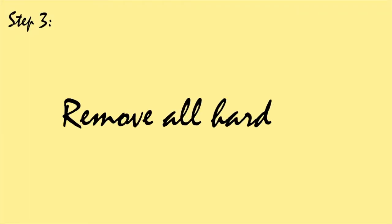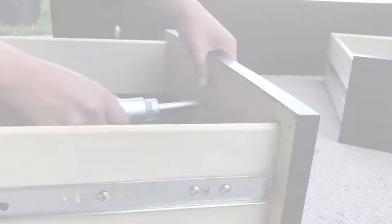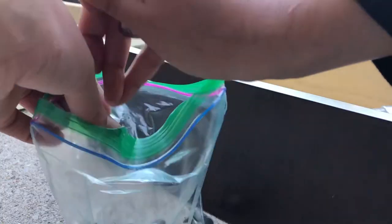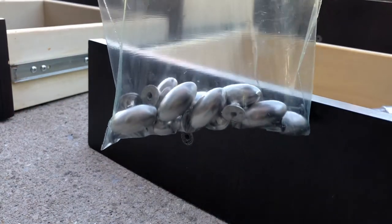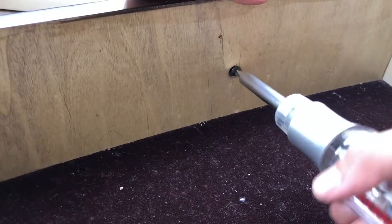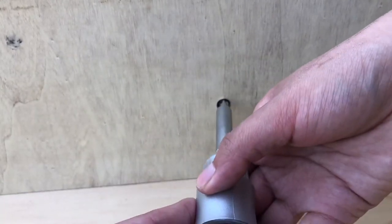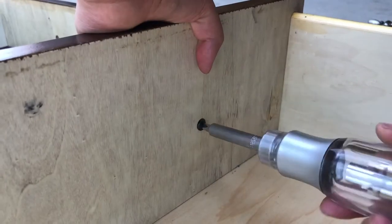Step three is to remove all of the hardware. You're going to need a screwdriver and you're just going to go on the back of the knobs and screw them all off. Make sure to put them in a safe spot — I put mine in a Ziploc bag. If your dresser has different hardware for different drawers, you might want to label them too. For me, that wasn't necessary because all of my knobs were the same.